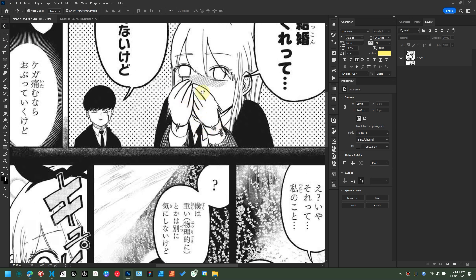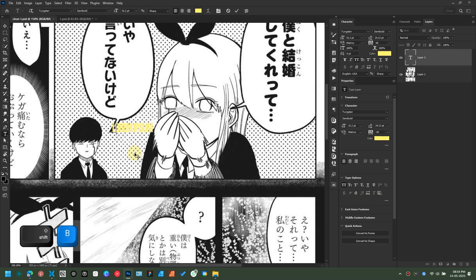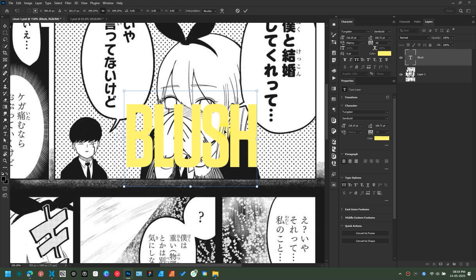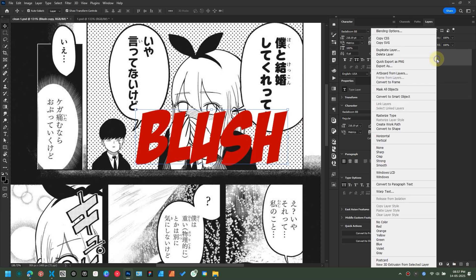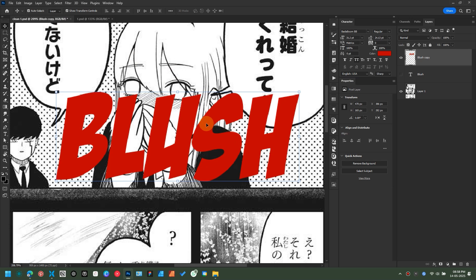Now it's time to add those beautiful SFX. Select the text tool from the toolbar, click over the artboard, and type your SFX. In my case, it's BLUSH. When you're done, hit the check button at the top to confirm your changes. Let's adjust the size by scaling it up. For the font, I'm using BadaBoom BB. Let's change the font color to something different for the time being so that we can see it clearly. Let's make a copy of our text layer — this is just for safety if anything goes south. Now let's rasterize our text layer by right-clicking over the layer and selecting Rasterize Type. By rasterizing, it makes the process a lot easier to split the text.